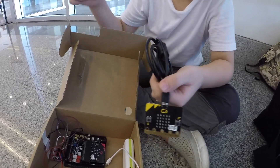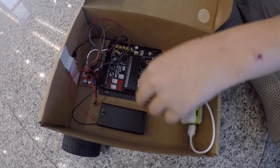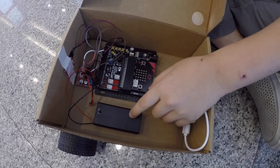Left, right, to control this robot. Inside the box we have a battery compartment for powering the motor control board. It's two AA batteries.